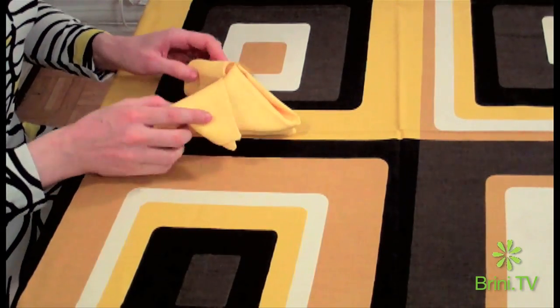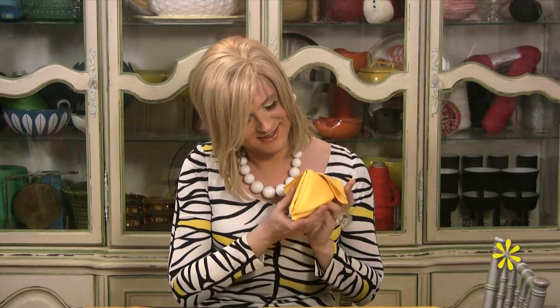Isn't that darling? Just look at how cute that is. Who wouldn't want to open up their napkin when it looks like that? Well, that wasn't hard at all, now, was it? Easy as pie and quite effective.